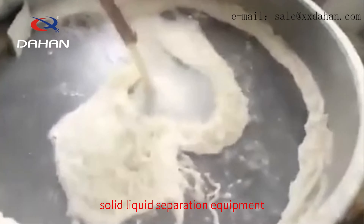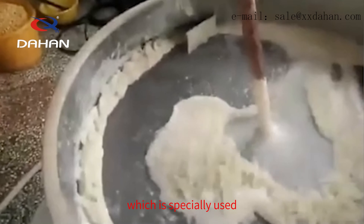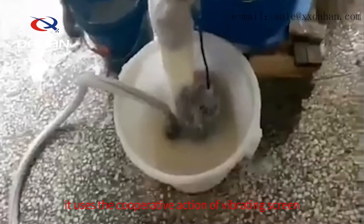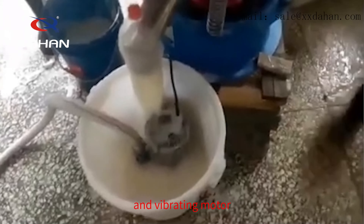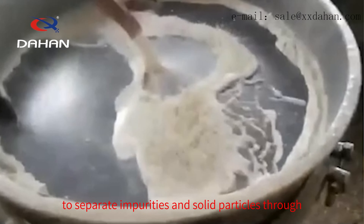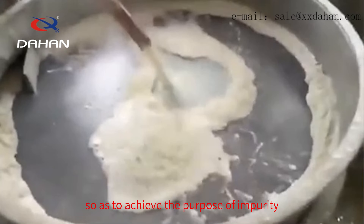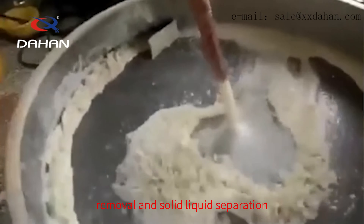Vibrating filter screen is an efficient solid liquid separation equipment, which is specially used to remove impurities from various slurries. It uses the cooperative action of vibrating screen and vibrating motor to separate impurities and solid particles through different apertures of the screen, so as to achieve the purpose of impurity removal and solid liquid separation.